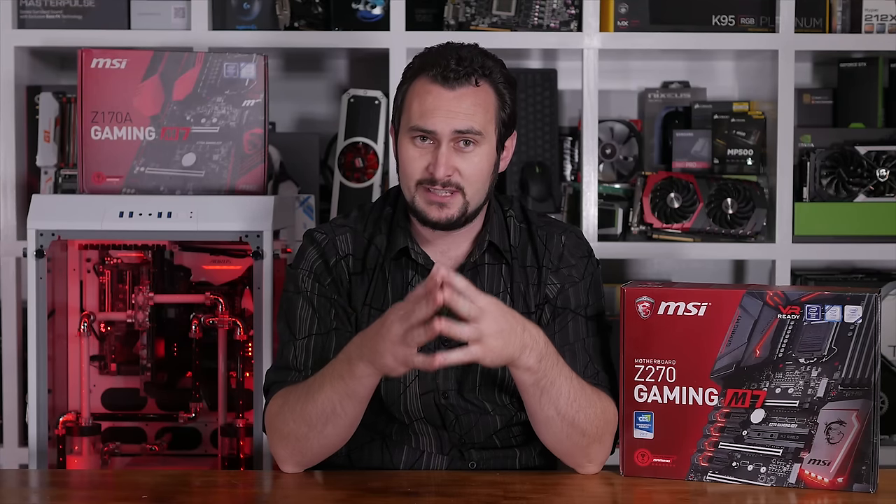I'm going to end this review here. Please let me know what you think about the MSI Z270 Gaming M7 — I'm particularly interested to see what you make of that plastic shroud. Is it not really a big deal and you prefer the lighting, or is it something that needs to go? I'm your host Steve, and I'll catch you on the next one.